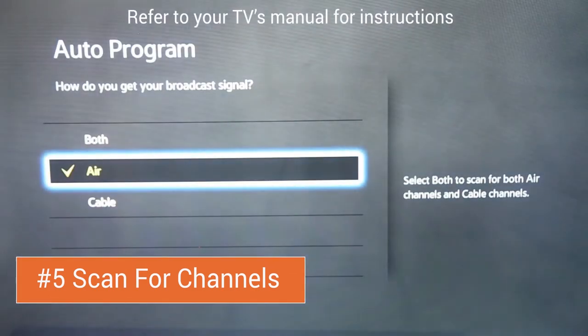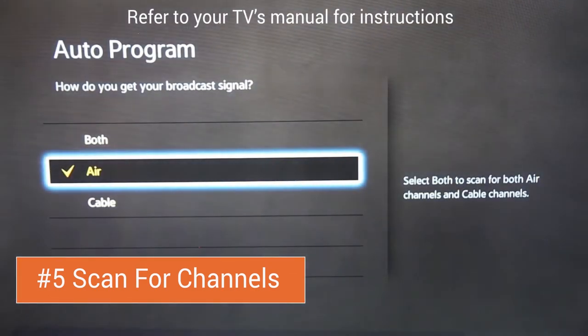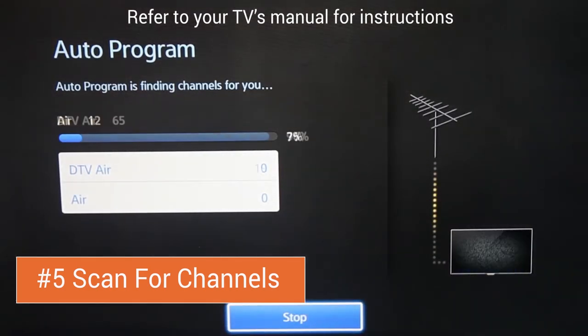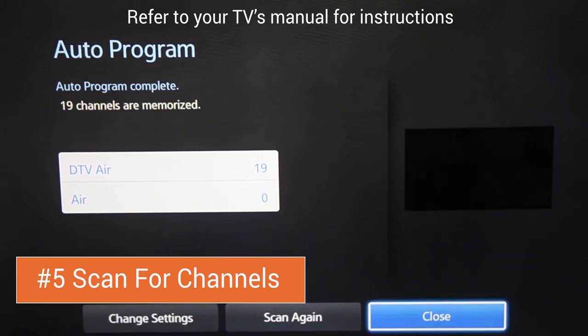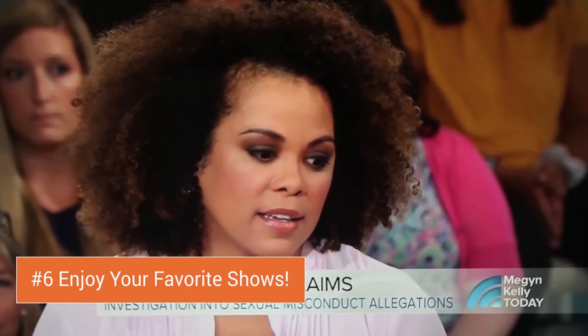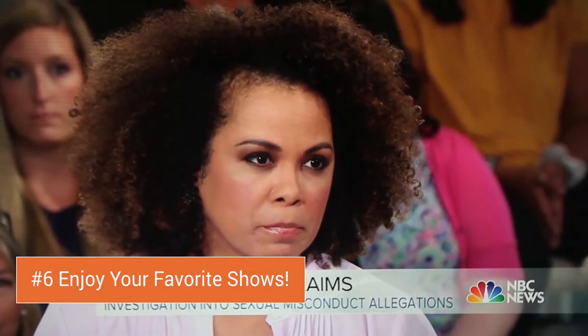If you're prompted a second time, select Air as how you get your broadcast signal. The auto program function will scan for television frequencies in your area. This process can take up to five minutes, but once it's complete, you'll be ready to watch crystal clear HDTV courtesy of your new NoCable 50.